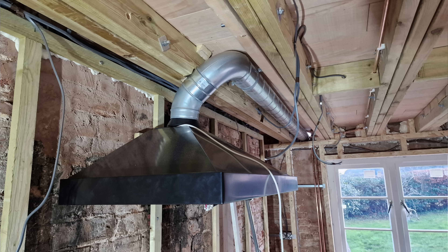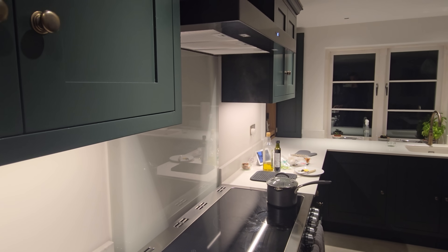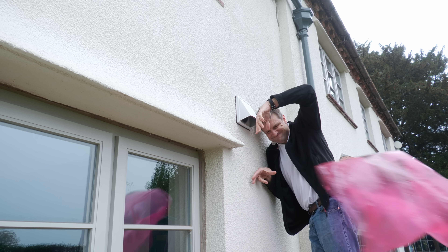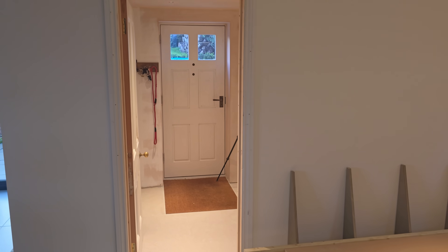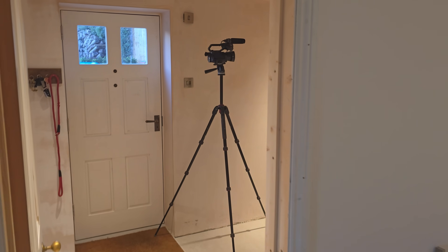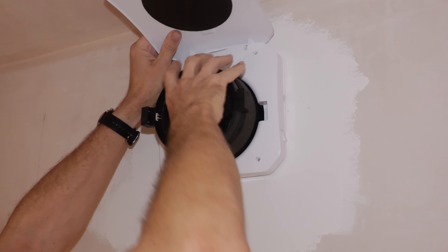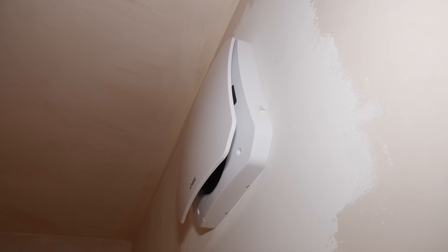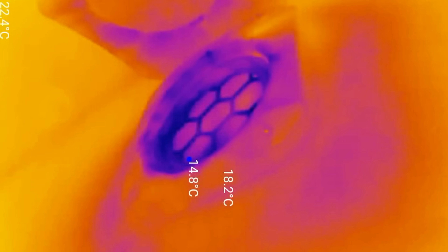A couple of weeks ago I kicked off a two-part video series talking about some retrofit ventilation upgrades I'm carrying out to my old cottage. In that video I was talking about a super powerful oven hood fan and how this plays an important part in your whole house ventilation strategy. In today's video I'm going to be showing you how, after building regs told me I needed to put an extractor fan in this utility room, I decided to install a single room heat recovery system. Centralized heat recovery ventilation systems might be out of the range for us people living in old places like this, but with a bit of creativity you can achieve a similar effect.